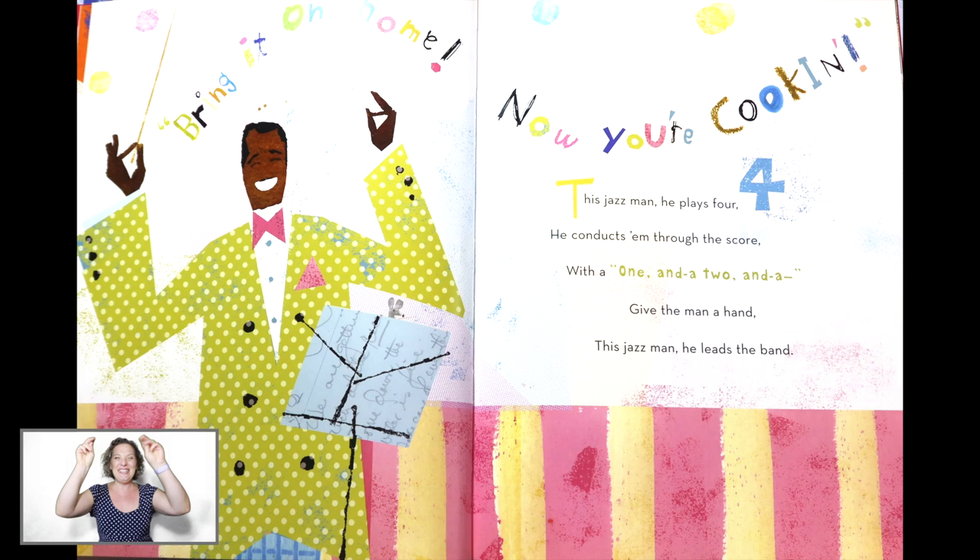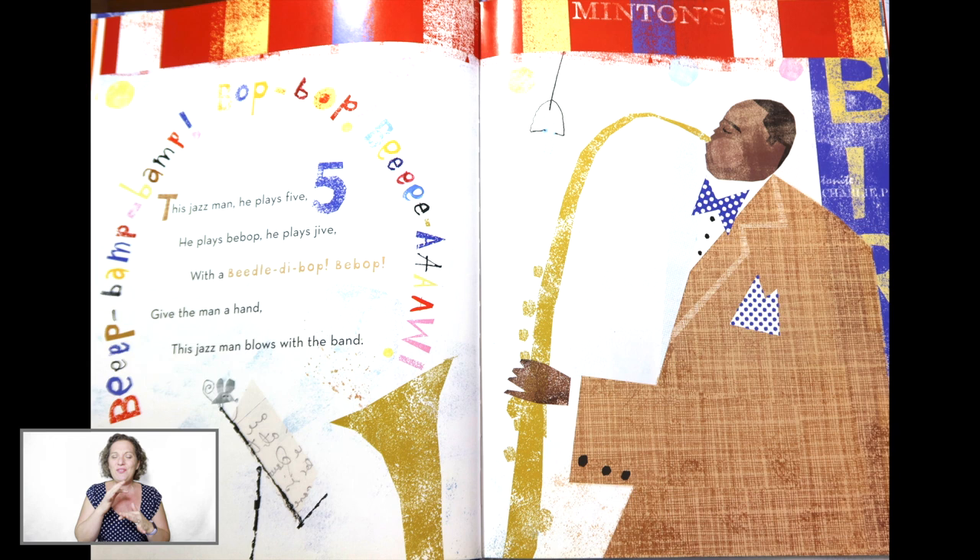Saxo, poppity pop. This Jazz Man, he plays five. He plays bebop, he plays jive with a biddly-bop and bebop. Give the man a hand. And this Jazz Man blows with the band.